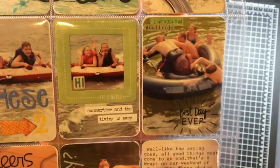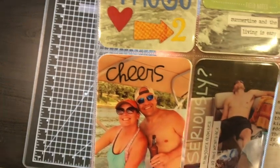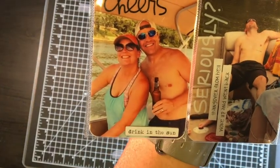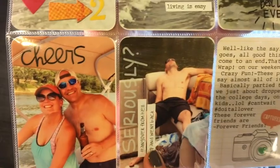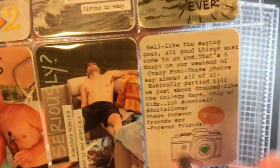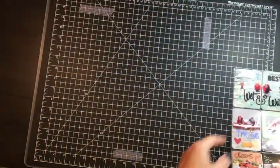Here, 'cheers' is from a birthday set from Paper Smooches, another piece of Freckled Fawn chipboard, 'seriously' is a clear sticker, and then I used some of the Tim Holtz stickers. This is just a Project Life card I did my journaling on to recap our trip, and used a puffy heart in the center of that.